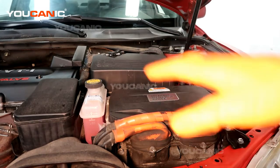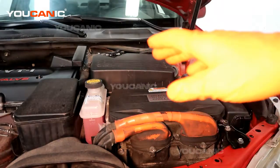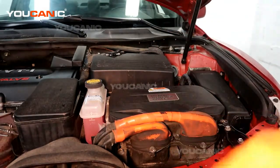Now that we've popped the hood and gone over the precautions you'd want to take working on a hybrid vehicle, thanks for watching Eucanic, where you can be the mechanic.